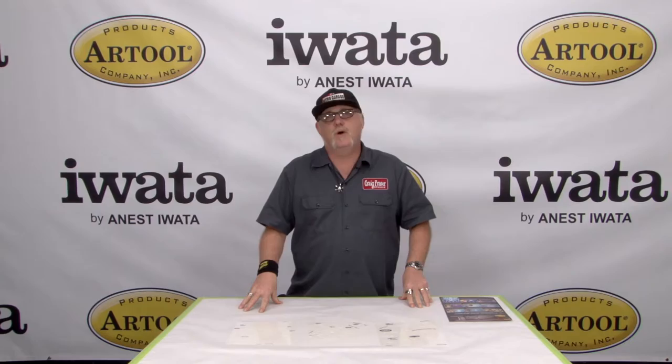So there you go. That was the new Spider Master. My name is Craig Frazier with Iwata Airbrushes and Art Tool Products, and I'll see you next time.